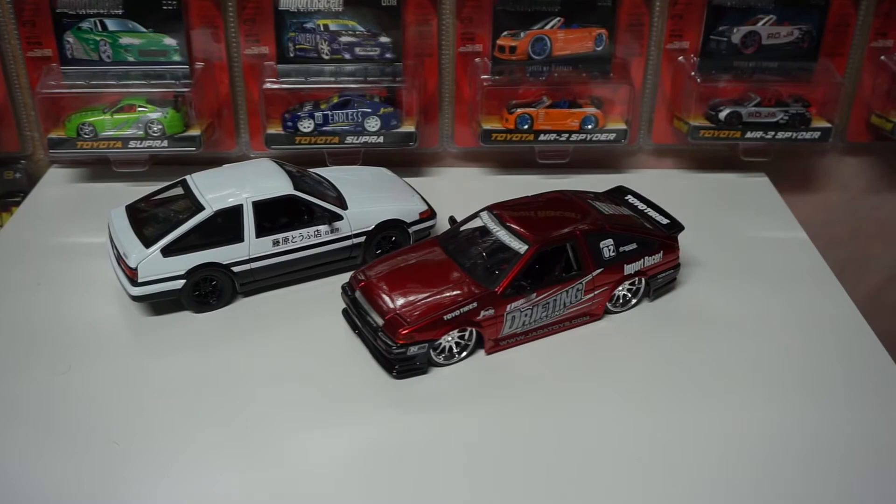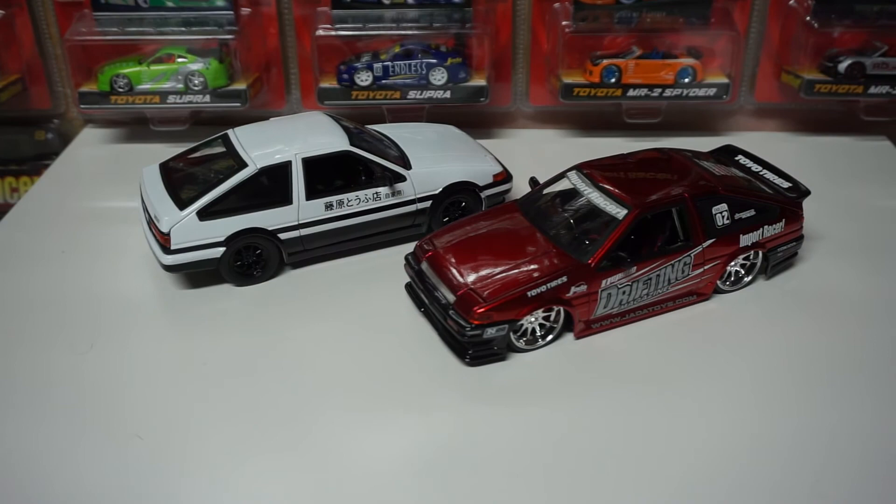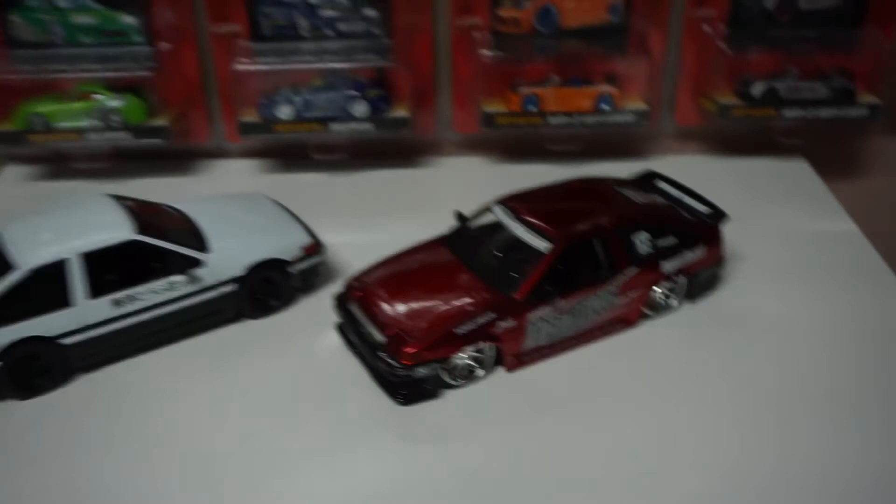Beautiful, beautiful model — one of my favorites. I highly suggest going after this one. If you want an AE86 from Jada, there's really only two options, and there's also the JDM tuner lineup now. But the AE86 doesn't look as good as the original release, which is also pretty pricey and has a little bit less detail compared to the Import Racer. Anyways, that's it for this video guys. I hope you enjoyed it, take care. Thank you.